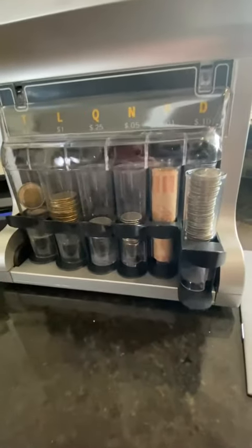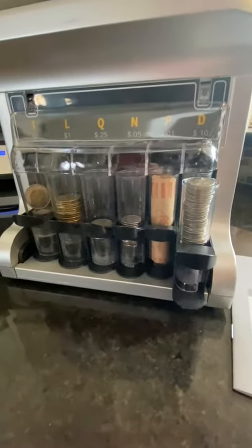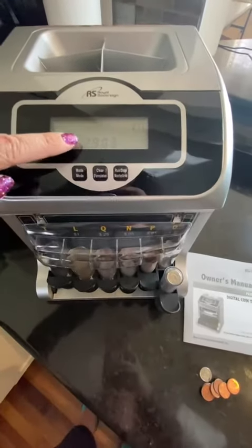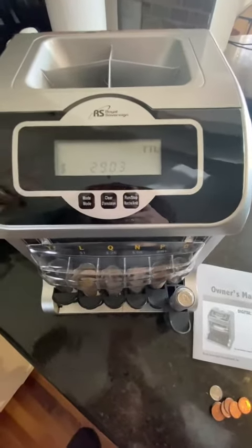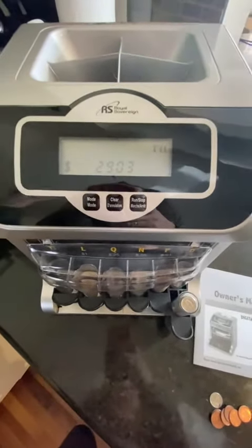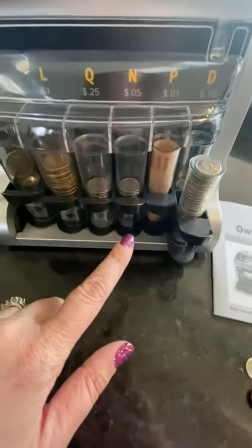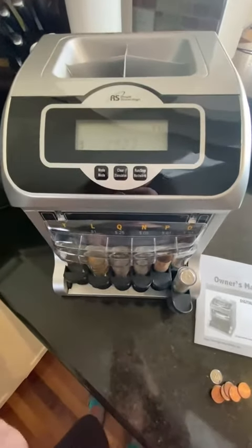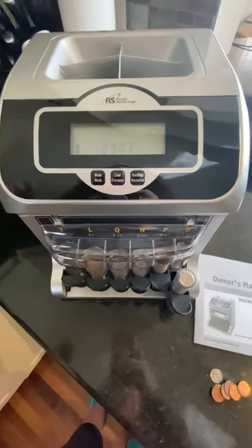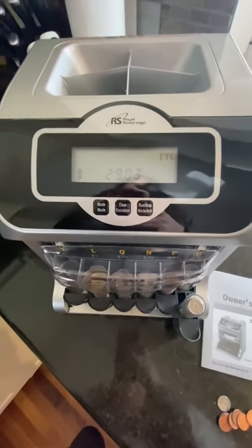It's really cool to get all of your coins wrapped in a timely and efficient manner. You can see here it gives you a running total of how much money you've actually sorted. I've used this in one of my cafes when I used to own it, just to wrap all the coins from the tips that the staff used to get. Very handy.